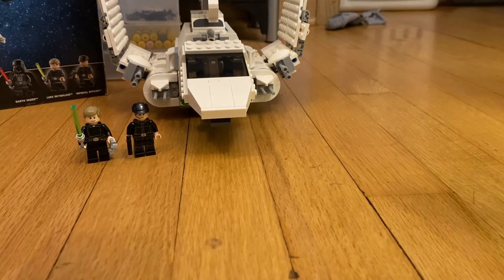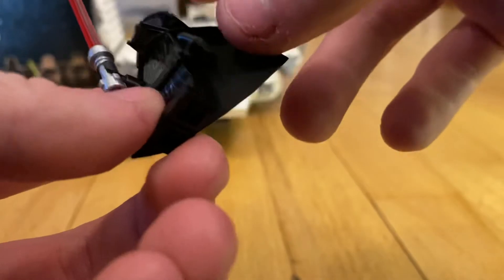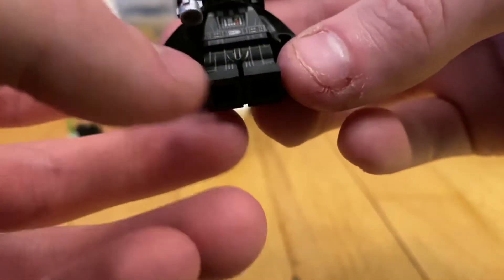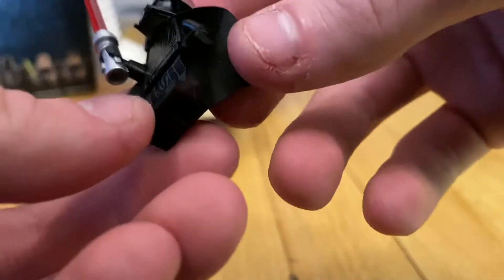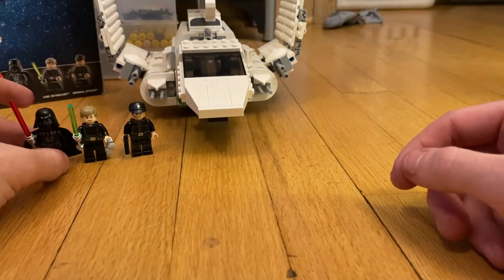They did a really good job updating Darth Vader — he's really cool. He sadly does not have arm printing, which I don't know why they took that out, but he comes with his new face print which I really like. He comes with his red lightsaber, really nice leg printing, and really nice torso printing. He does have a little bit of back printing but you can only see that under the cape. He comes with his new helmet.